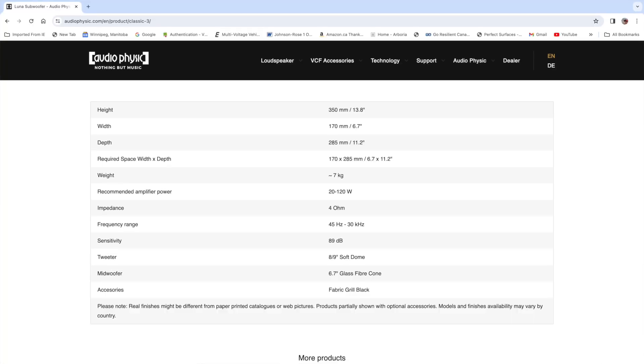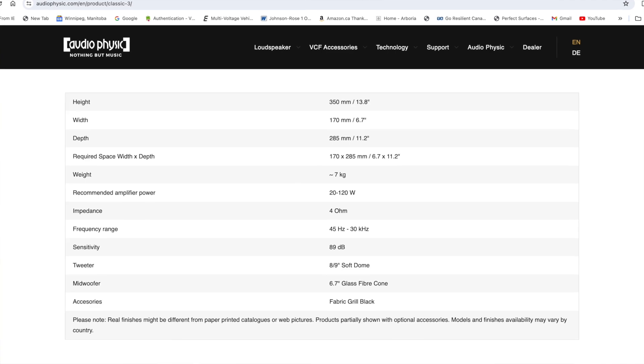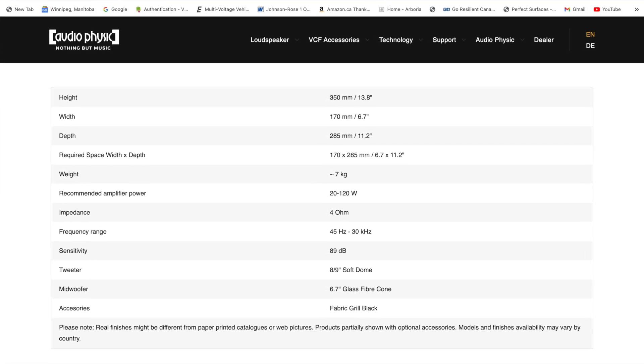The specs: it is a four-ohm speaker, so you're going to need an amplifier with a little bit of current to get these going — I'd suggest at least about 60 watts or a little bit more. The sensitivity, though, is surprisingly not too bad at 89 dB, so it doesn't take that much volume to really get these going and make them sing.